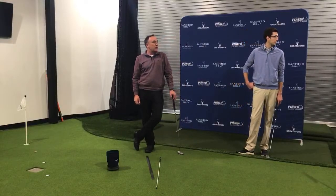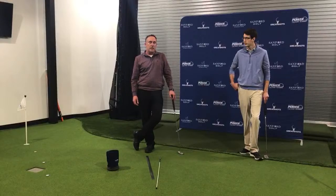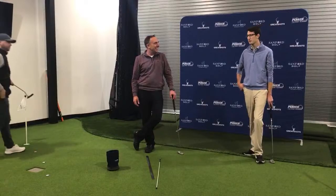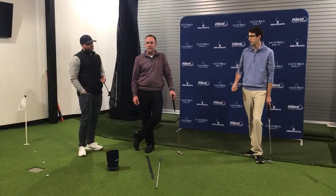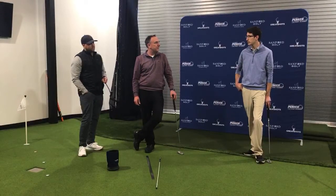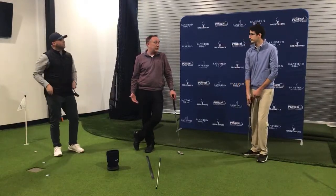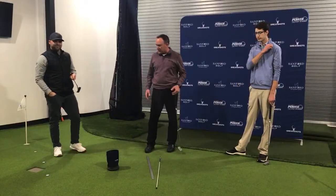How important are custom fitted putters? I think it's pretty important. We've seen it a lot with our students lately — just grabbing a putter off the shelf and hitting around with it, you might make a few putts and buy it, and then all of a sudden find out you can't aim with it. Going through a fitting process to find the right putter for you can really help your putting. You get fit for drivers, you get fit for wedges — the putter is the one club you use the most often.